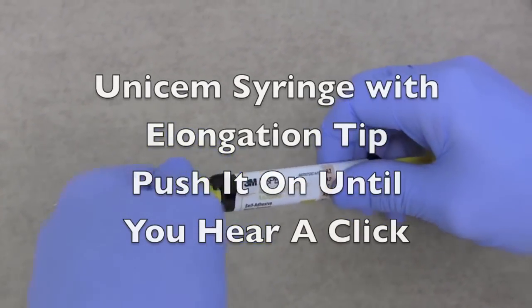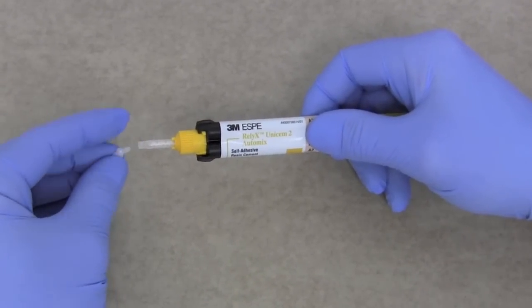Here we can see the use of the syringe. Once again, you want to push the elongation tip onto the end.